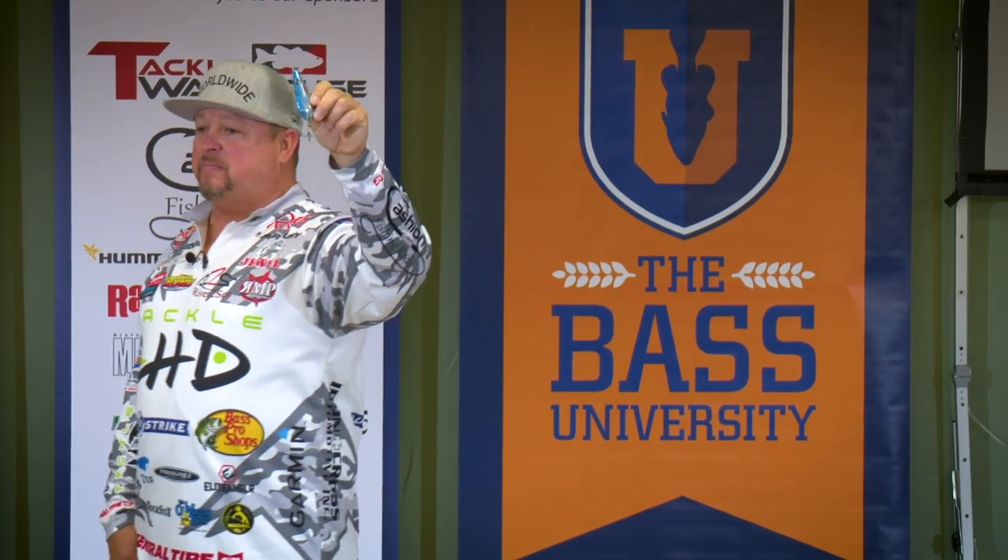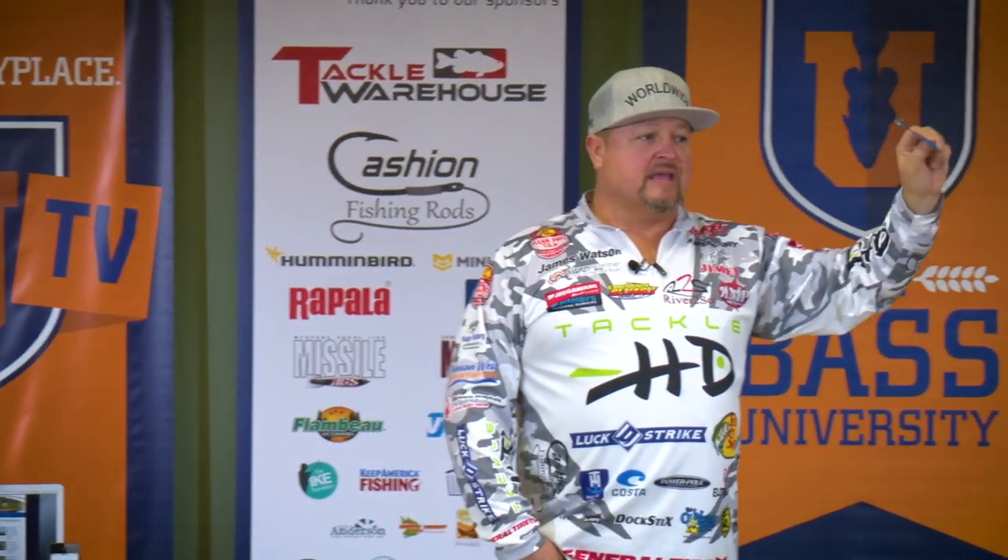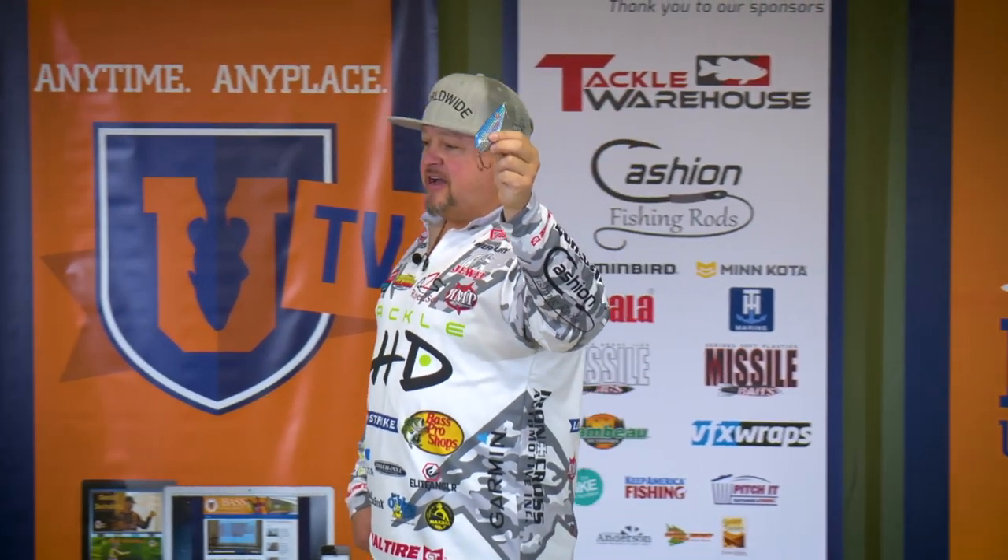This is a one-ounce flutter spoon, River to Sea made. What this does better than all the other flutter spoons — try it out, call me a liar — but I'm telling you right now, this spoon is better than the rest of them because it does one thing better: it falls away from you, backs up away from you better than any other spoon. Why is that important? Because it's going to get to a shaded area that a novice angler cannot get to.